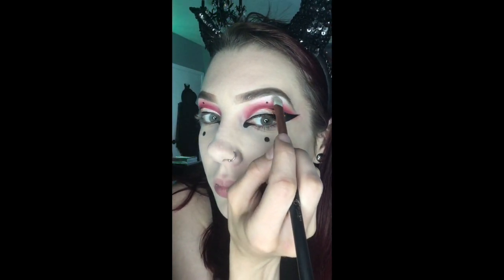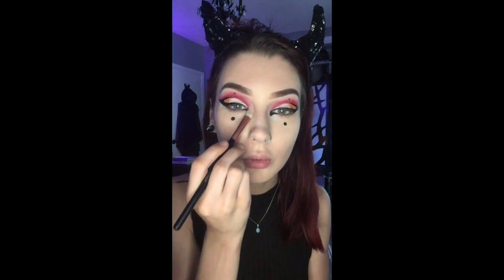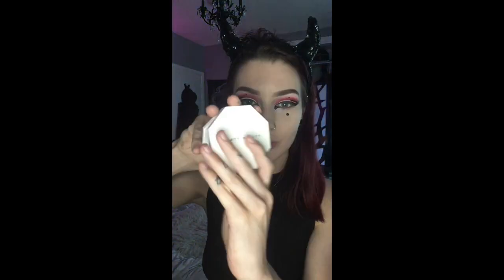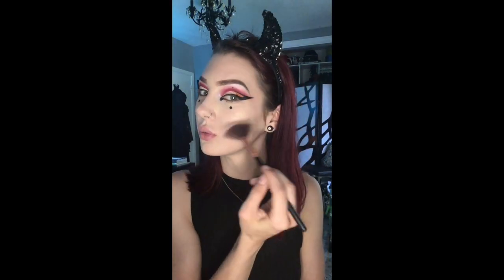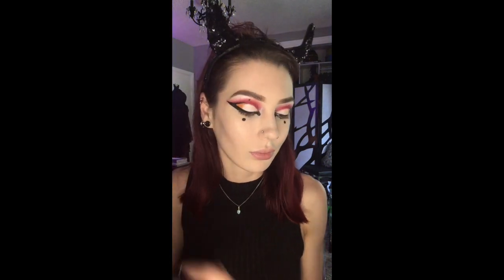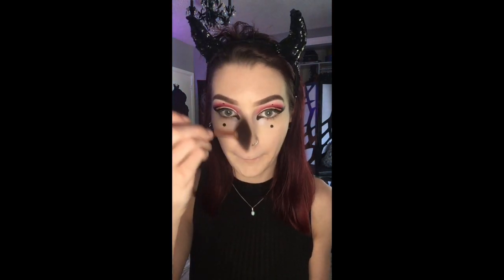Now I'm going to go back in with that white eyeshadow and highlight parts of my face like my brow bone and the inner corners of my eyes. Then I'm going to go in with some actual highlighter — I'm using Rihanna's Fenty Beauty Duo Highlighter in Mean Money and Hustle Baby — and highlight the high points of my face. I wish the highlighter would pick up as well as it does in real life. This highlighter is super golden and shimmery and I absolutely love it.